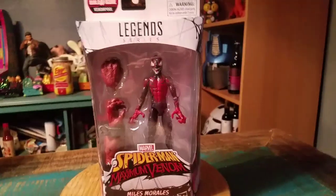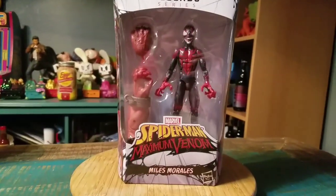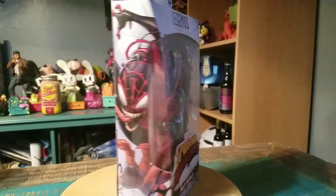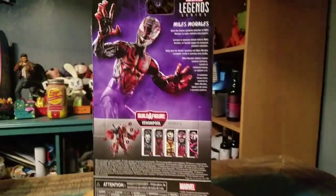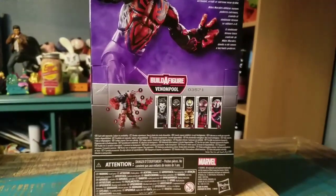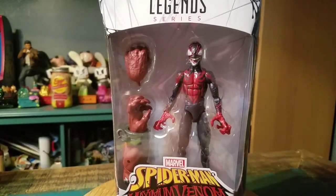Hey guys, Cheeseboof here. We've got another Marvel Legends figure for the collection today. This one from the Maximum Venom series — it's going to be Miles Morales, and Miles is all symbioted out. Super cool, but it's part of that building Venompool set.